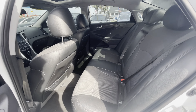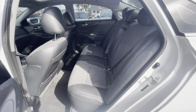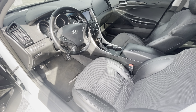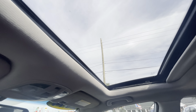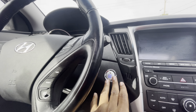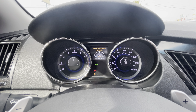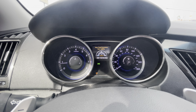Rear interior. Front interior. Sunroof. Keyless start. 56,163 on the clock.